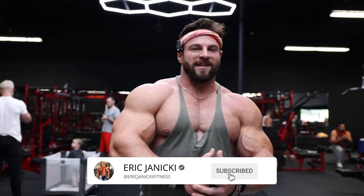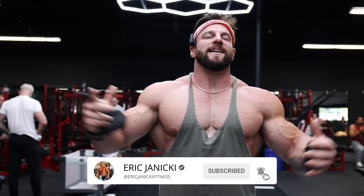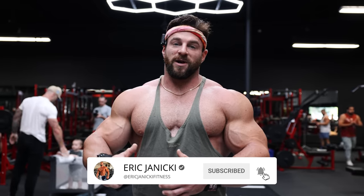If you're not subscribed to the channel, please hit that sub button. I am banging out insane amounts of high-quality content, so please do that — hit the subscribe button, also hit that bell notification to get alerted on all my new videos. Without further ado, let's hop into this workout.